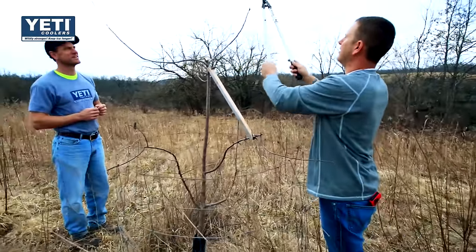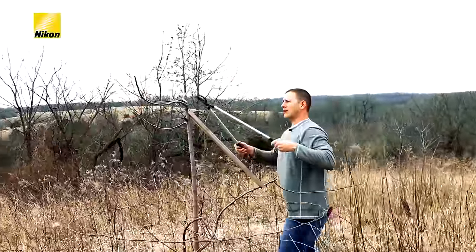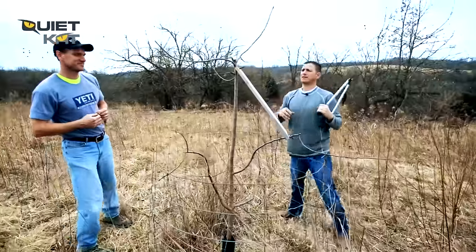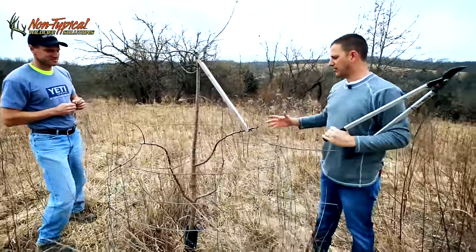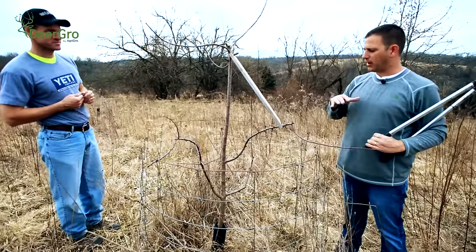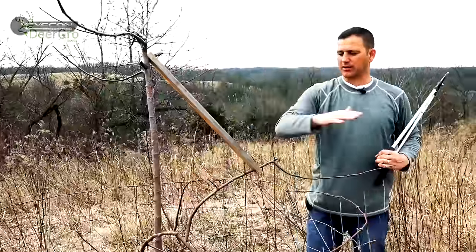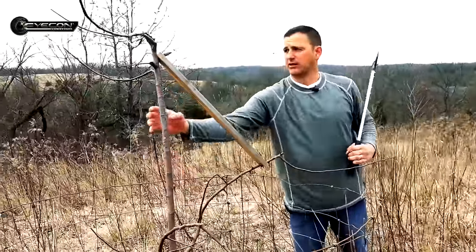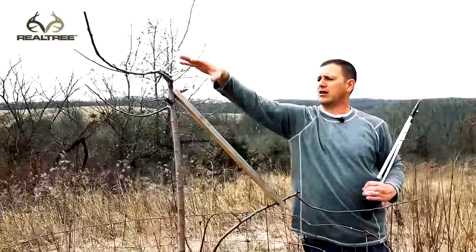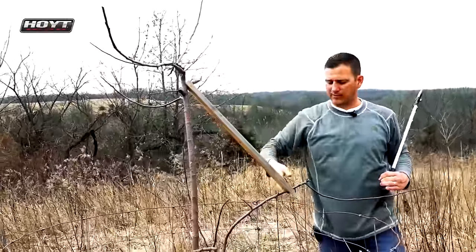We're just going to head that back just a little bit and bring these back into balance — this one's a little big. Nip the sides of these there. Typically you want four or five scaffold limbs coming out. For a wildlife planting, cut all the ones below chest height, then spread them out. We have one strong central leader here and some weaker branches off the sides. Keep the strongest one in the center, take all the other stuff out, then head those back — that'll reinvigorate the tree.